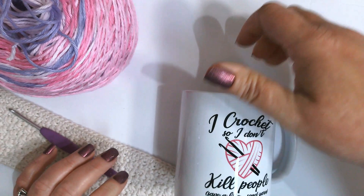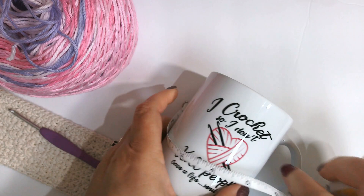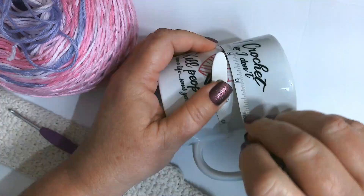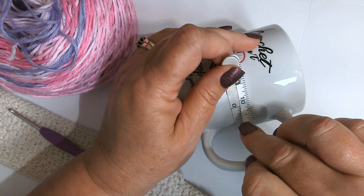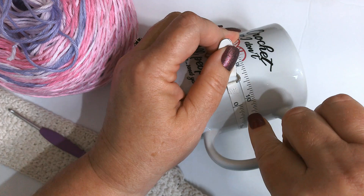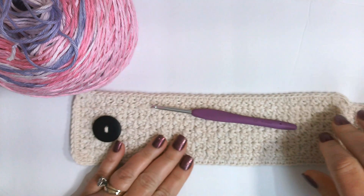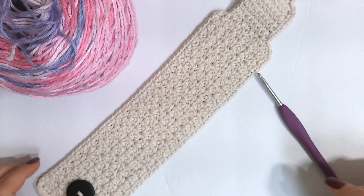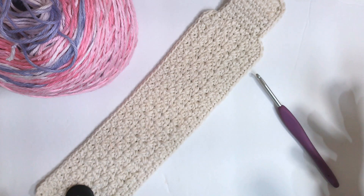You'll also need a tape measure because we're going to measure the circumference of our mug just like this. You want to measure your mug circumference — this one measures a little over about ten and a quarter inches. This is done using the single crochet V-stitch, which gives it a lot of texture.